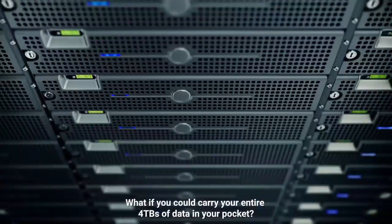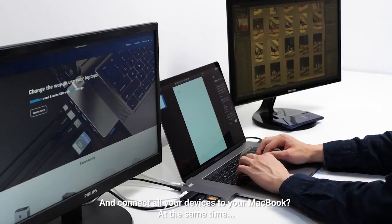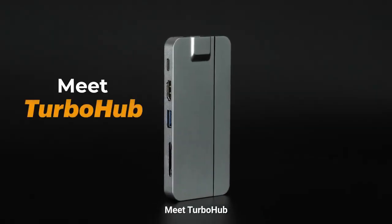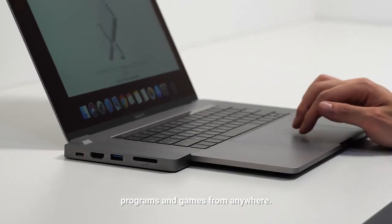What if you could carry your entire 4TB of data in your pocket and connect all your devices to your MacBook at the same time? Meet TurboHub. With up to 4TB of external expansion, you can back up and access all your data and media files, programs, and games from anywhere.